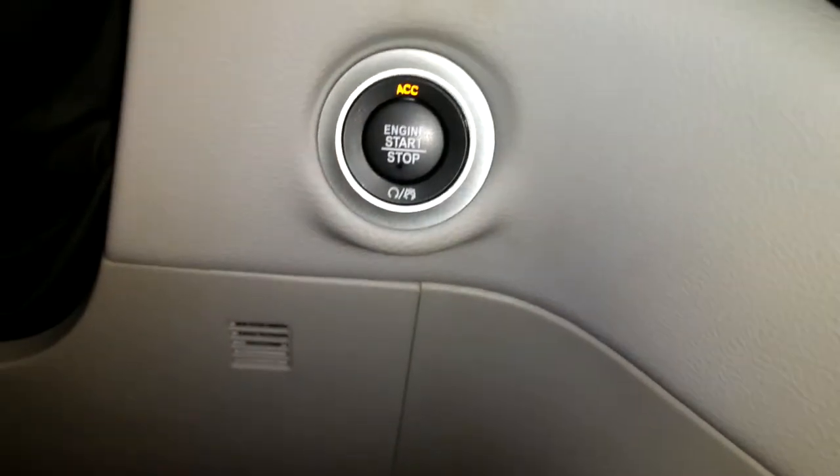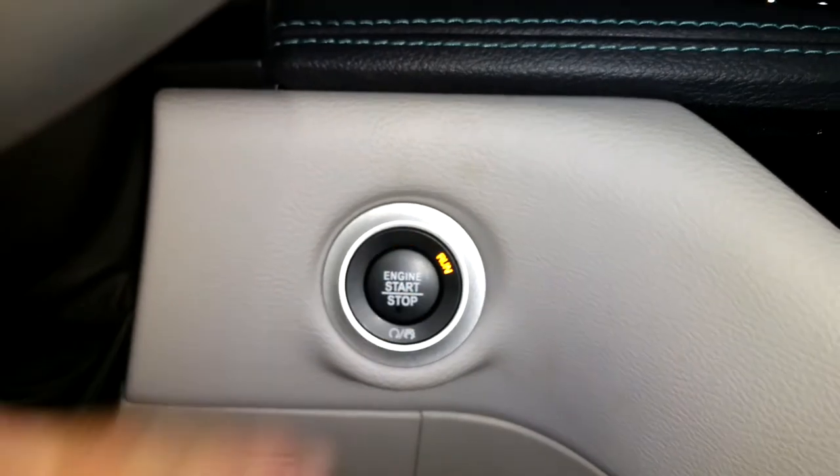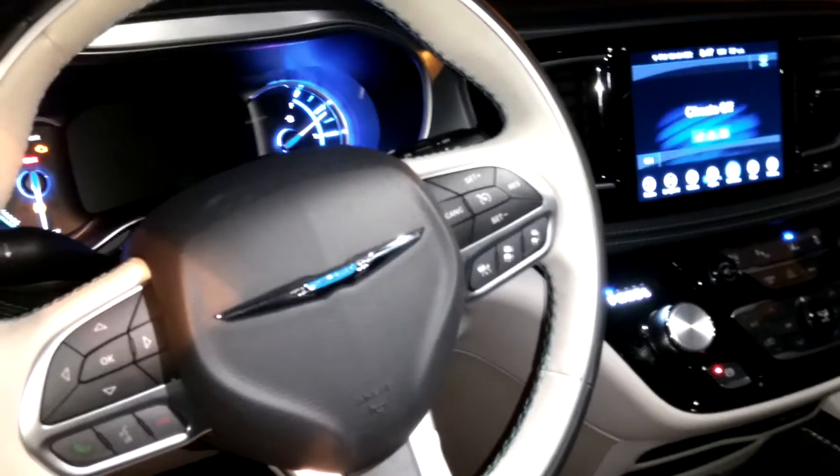The controls for it are just up here in front of the rearview mirror. But before we can do that, we have to turn this on — not accessory, I'm going to put it to run. So it's not actually started, I didn't hit the brake, but at least it's powered on now.